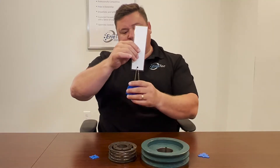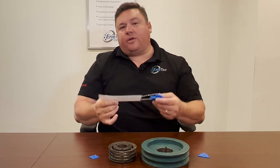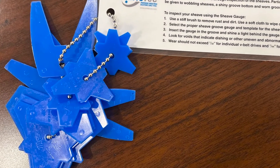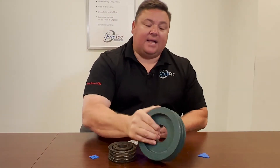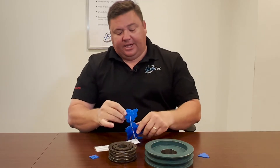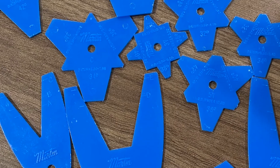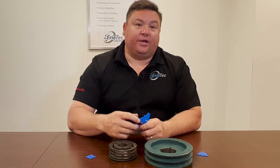This is a set of shiv gauges. I recommend that every one of my customers has one of these at their plant and readily available. Each gauge is determined by the outside diameter of your shiv, and each one is labeled for either A, B, C, 3V, 5V, or 8V shivs — that's how you determine what gauge to use on what shiv.